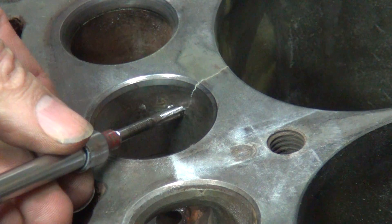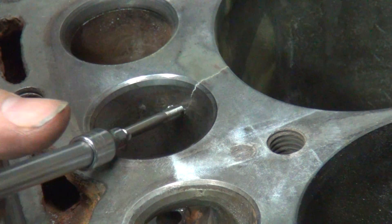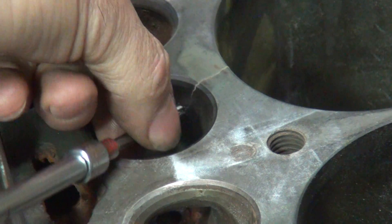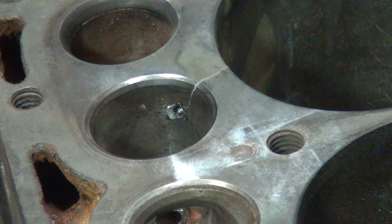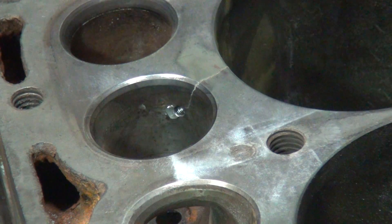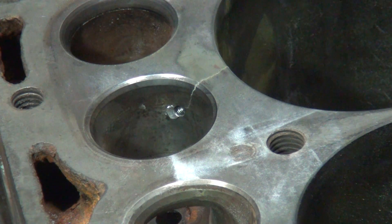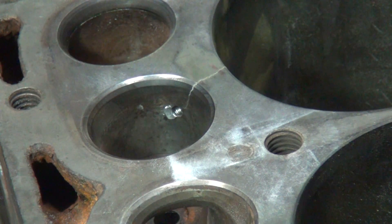Kind of let the tap do the guiding of the hole — kind of self-centered. All the way through again. I got a little bit too much angle on that screw, but not much I can do about it now though. There's another screw here.